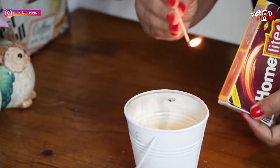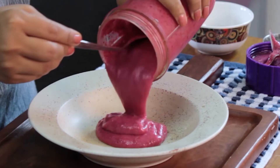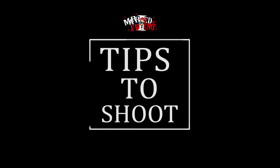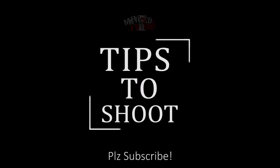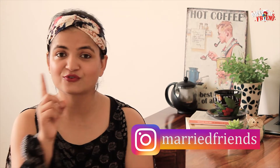How to click photos from your phone just like a pro. Hello, I'm Richa and welcome to our channel Married Friends. This is the sixth video of our Tips to Shoot series where we talk about how you can make videos, how you can click photos — food photos especially. We try to cover every aspect in the most layman language so that even if you're a beginner, you can master the art of using a camera, making videos and clicking photos.